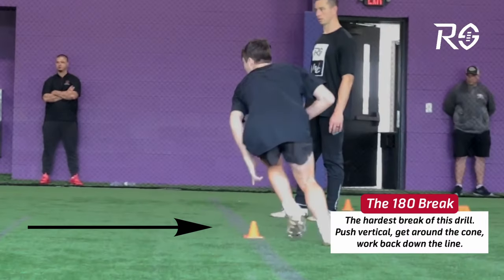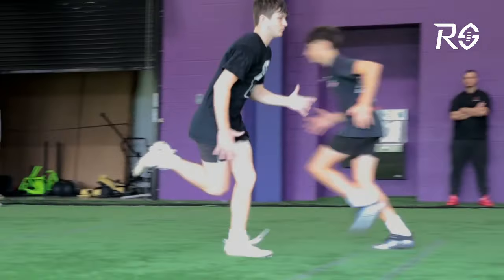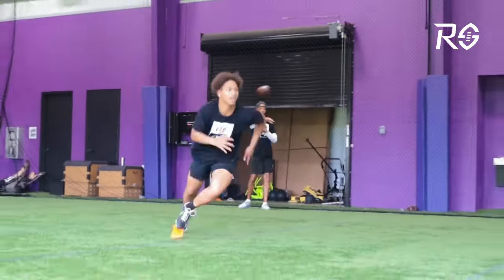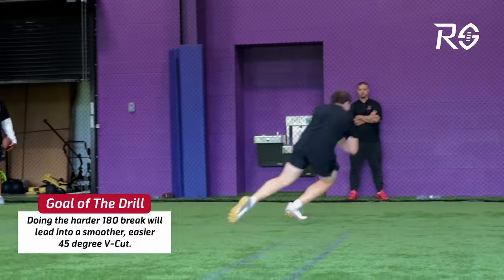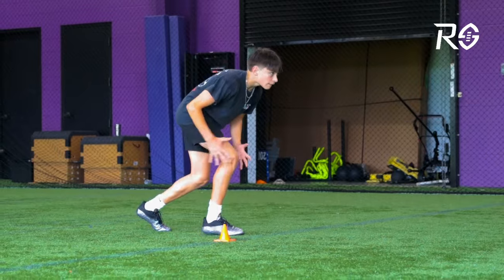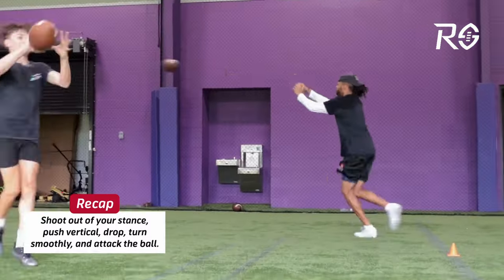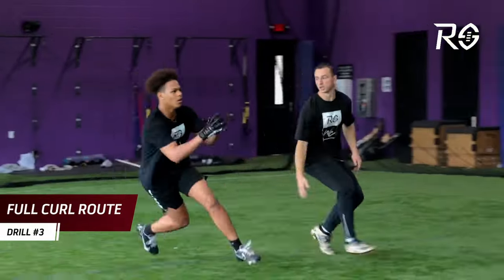The first break is more difficult because you're doing a 180 — running straight, breaking down, and turning back around to trace your line around the cone. You want chest over knee, nose over toes, a nice forward lean, running your arms and feet the entire time. Once they make that 180, they push vertical, drop, and run out at a 45-degree angle for a catch. We have two guys up at a time, so it's a fun competitive drill where they race each other, going in and out as quickly as possible while maintaining proper technique.